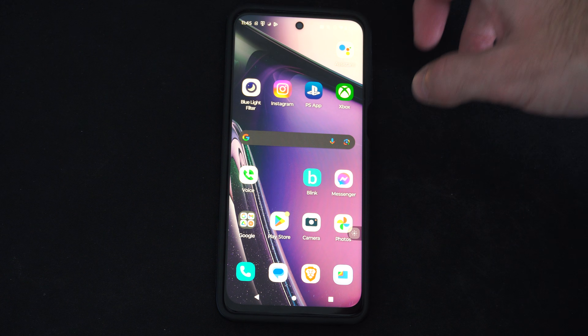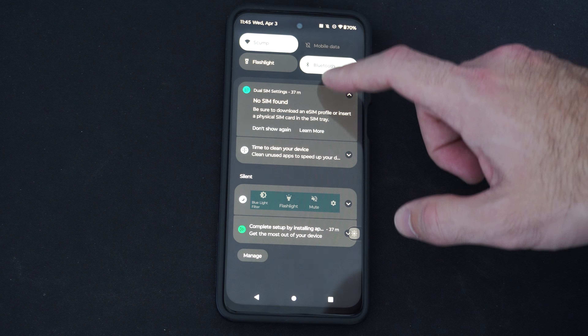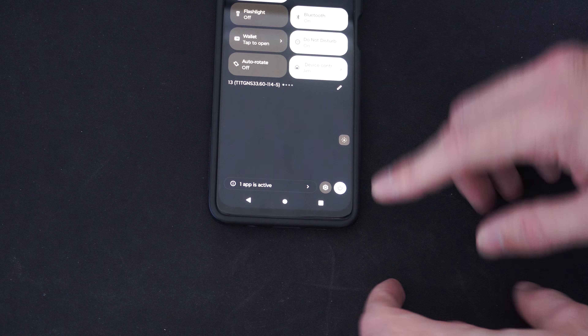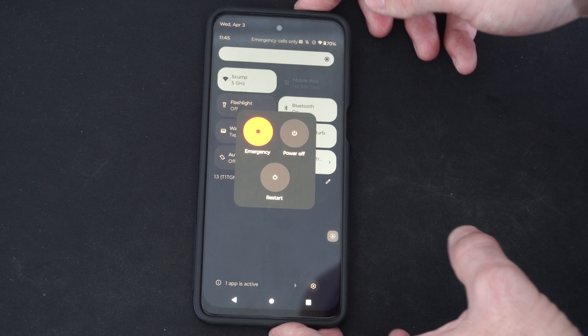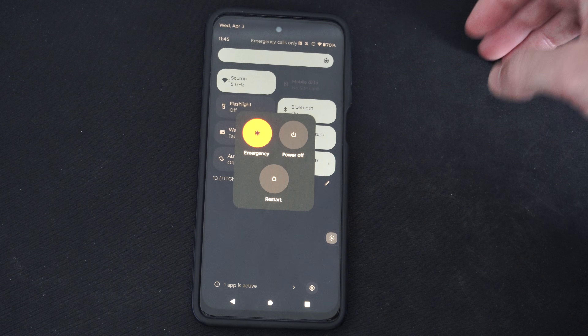Any Android phone is really easy to restart. You can just swipe down from the top like this, continue to scroll on down, and you can see there is a little power button right here. If I scroll up a little bit, I can touch this. Now I have the option for emergency, power off, or restart — just choose one of the options depending on your need.